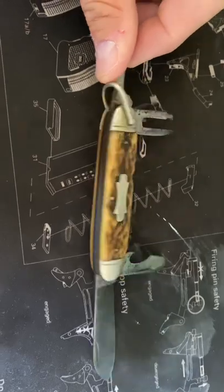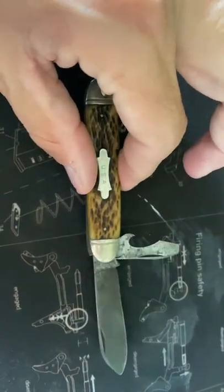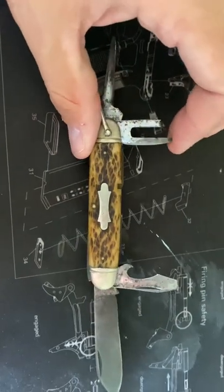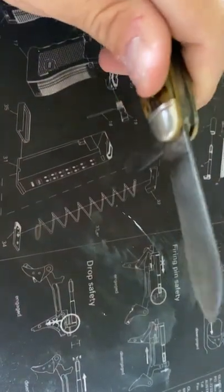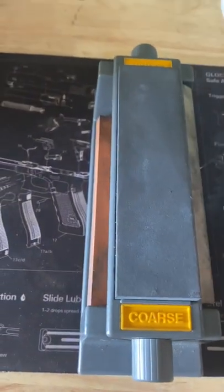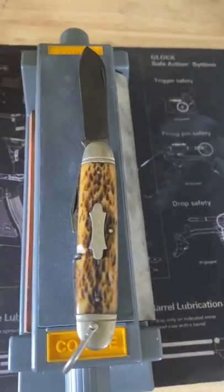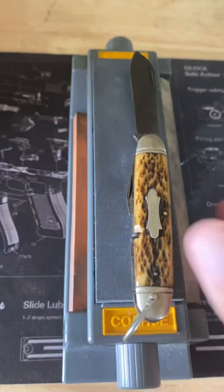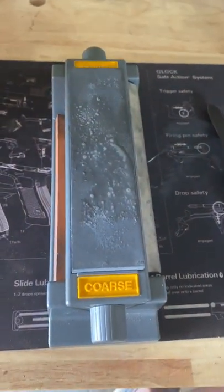I'm going to start by cleaning and sharpening this. I don't know if I'll clean it up as thoroughly as I did the Marbles, because it's in good working order. I'd hate to take all the patina off — I'd rather just sharpen it and oil it up. Getting these things to open was a son of a gun. I'll use a needle oiler and stone sharpen it. I have guided systems like the Precision Adjust from Work Sharp, but for something like this I'd rather just use a stone — a cheap set of stones, about thirty dollars.